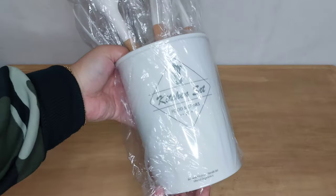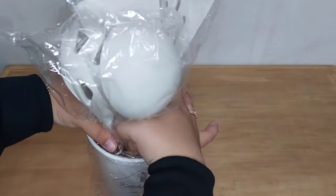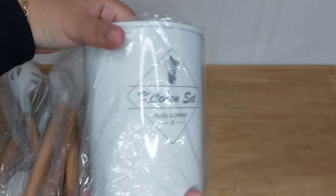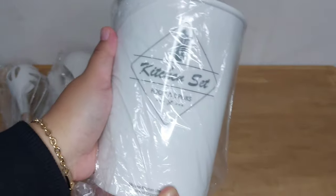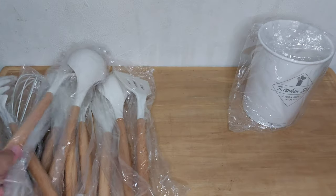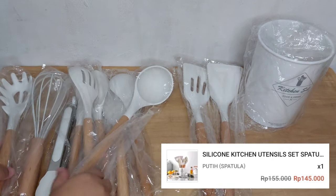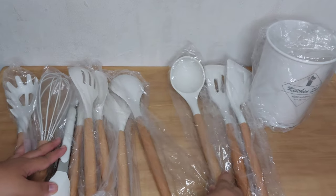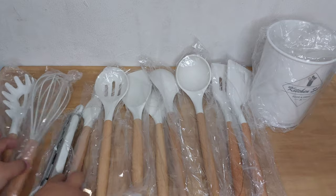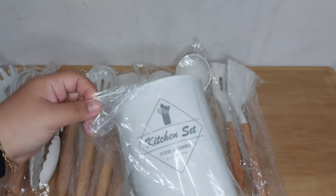Jadi satu setnya itu kita dapet sebelas sutil dan juga satu wadah. Aku kemarin pilih warna putih karena matching sama pan carrot yang aku punya. Kemarin aku beli di harga 145 ribu, nanti aku taro linknya di description box. Kalau dihitung-hitung per satu piece-nya itu cuma 13 ribuan aja, tapi kayaknya nggak bisa dibeli satuan, jadi harus satu set.